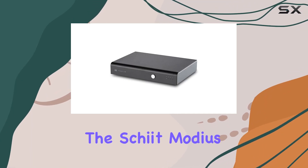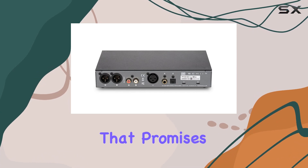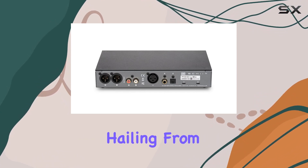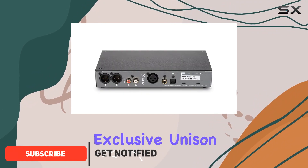Today we're diving into the Schiit Modius E, a black beauty of a digital-to-analog converter that promises an audio experience like no other. Hailing from the audio wizards at Schiit in Texas, USA, this unit boasts the exclusive Unison USB interface.